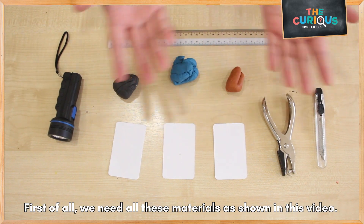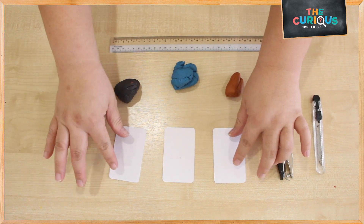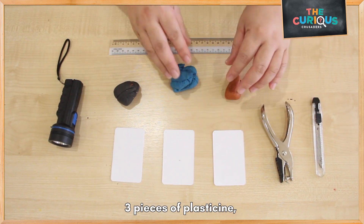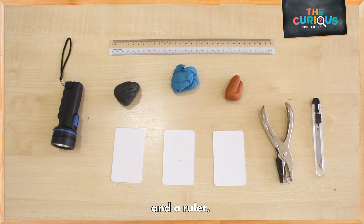First of all, we need all these materials: a blade, a hole puncher, 3 index cards, 3 pieces of clay, a torchlight, and a ruler.